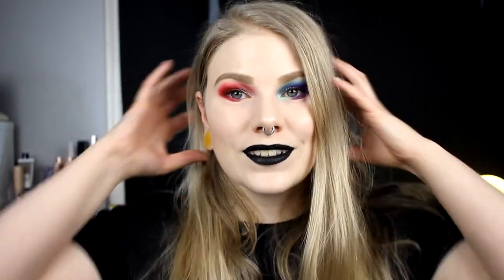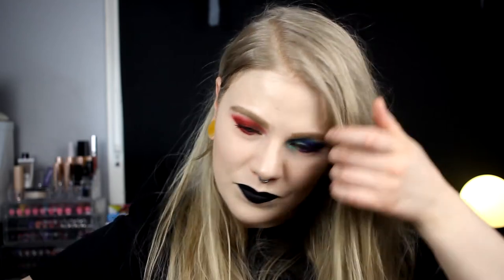So this is the finished look and my hair is so flat — I really need to cut my hair. I really hope you liked this video. I am not used to having black lips but I think I like it with this look. So I really hope you liked this video and I will see you in the next one. Bye!